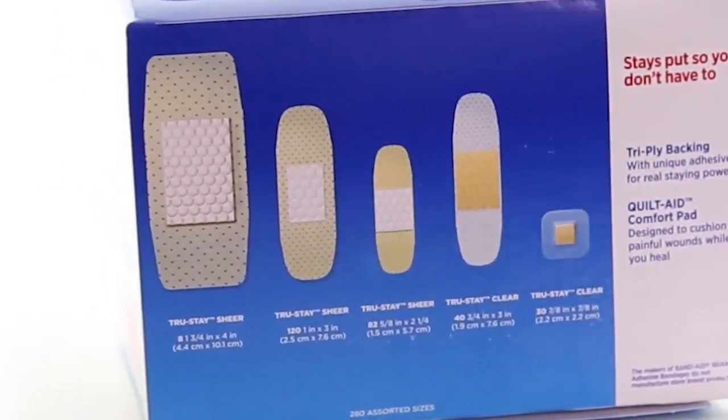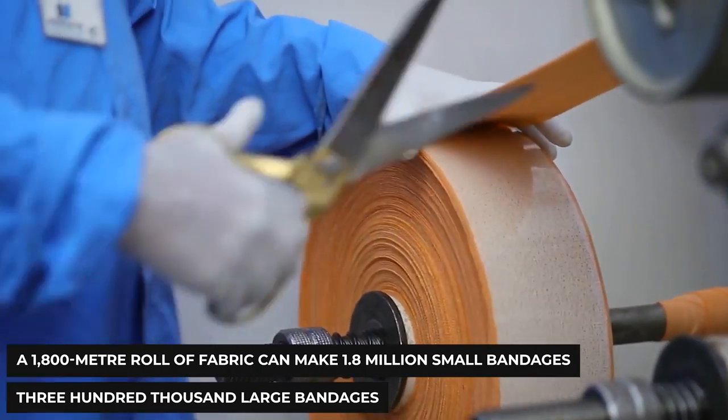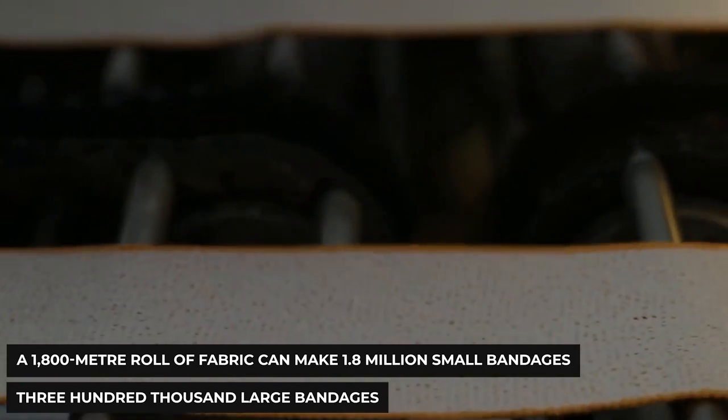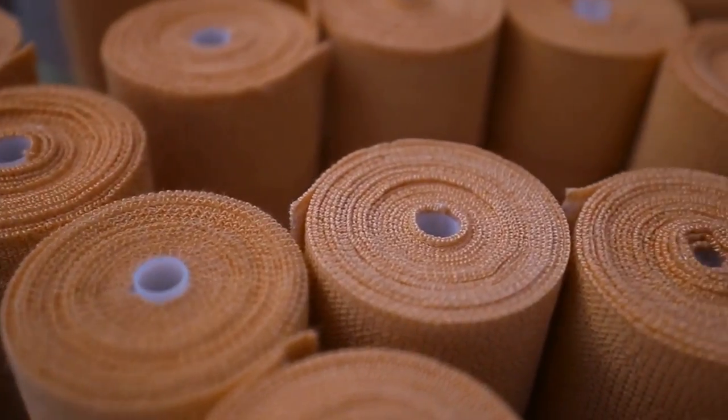This is a truly fascinating process. For example, if we take a 1,800-meter roll of fabric, it can make 1.8 million small bandages and 300,000 large bandages. And with that, moving on, it's time to bring adhesives into the mix.